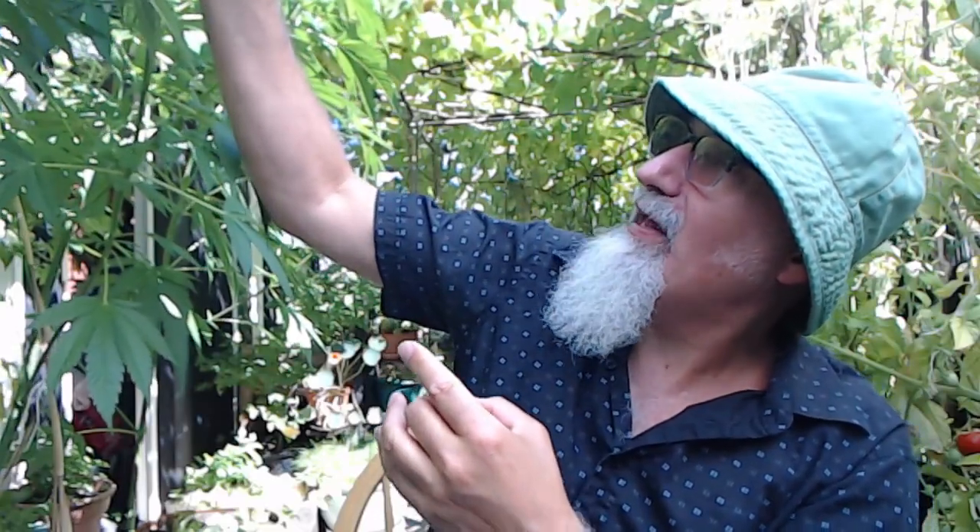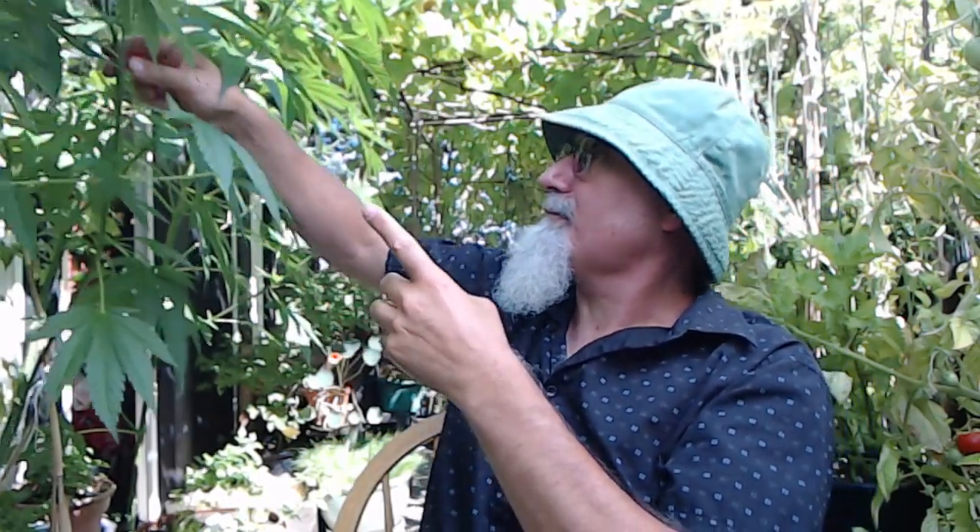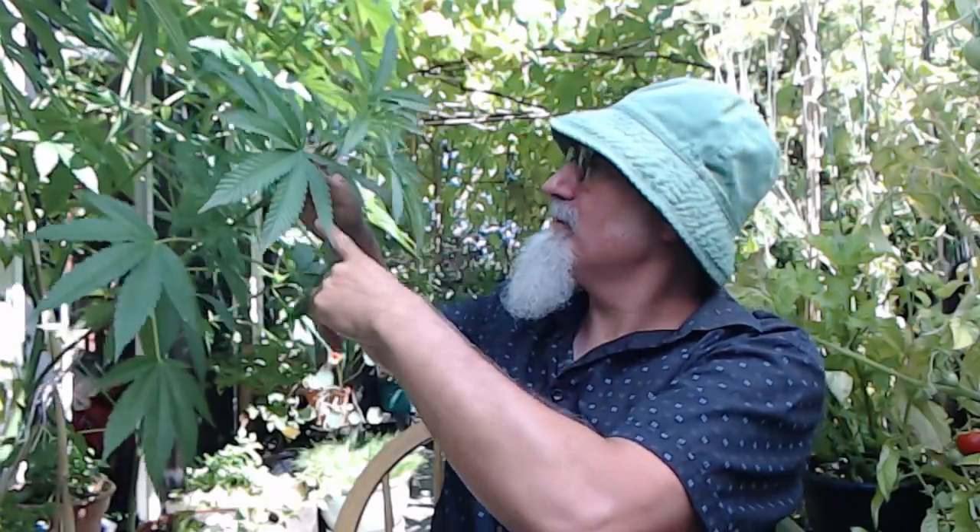How do you know if a cannabis plant is male or female? You take a look at where the flower is — it takes a while. They have to start the flowering phase before you can tell if they're male or female, as far as I know. When they start the flowering phase, look at where the plant splits where the leaves are.